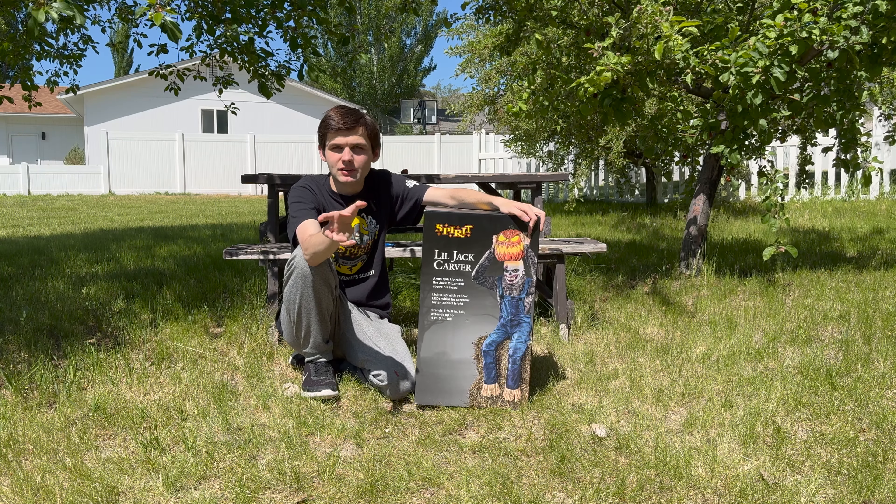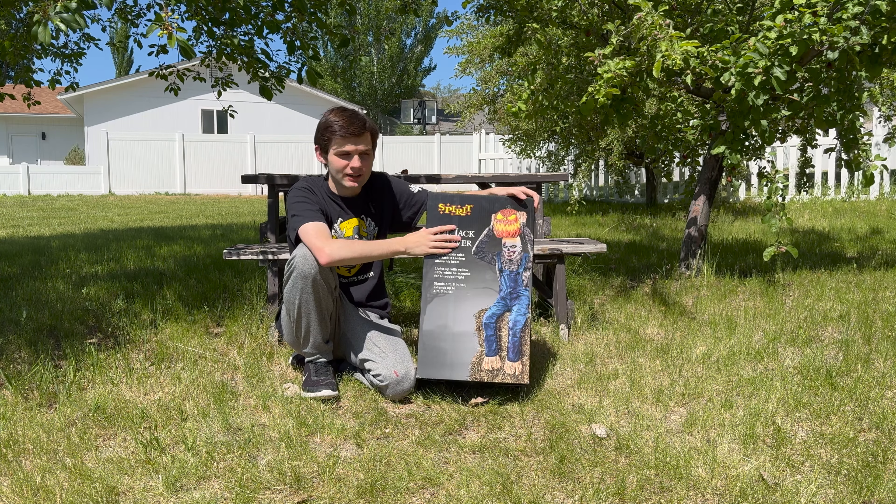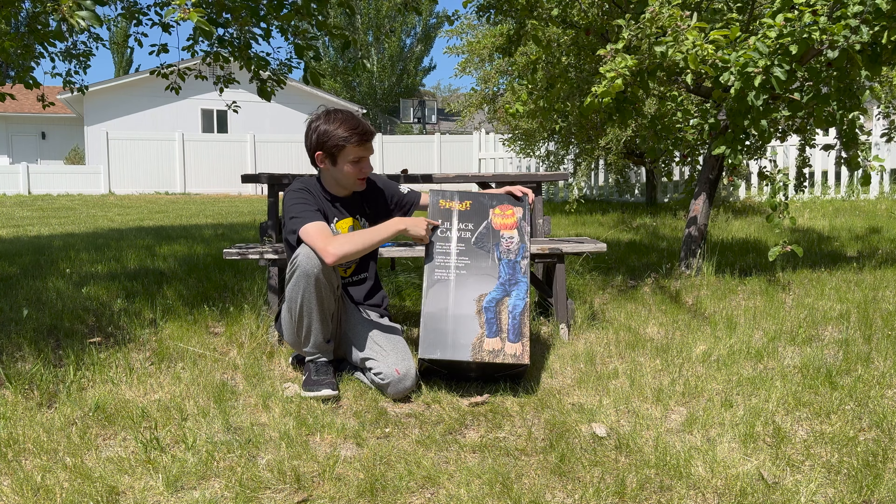Hello everyone, this is Halloween Haunter here, and welcome back to another Halloween video. In this Halloween video we have right here is the Spirit Halloween 2023 Little Jack Carver.